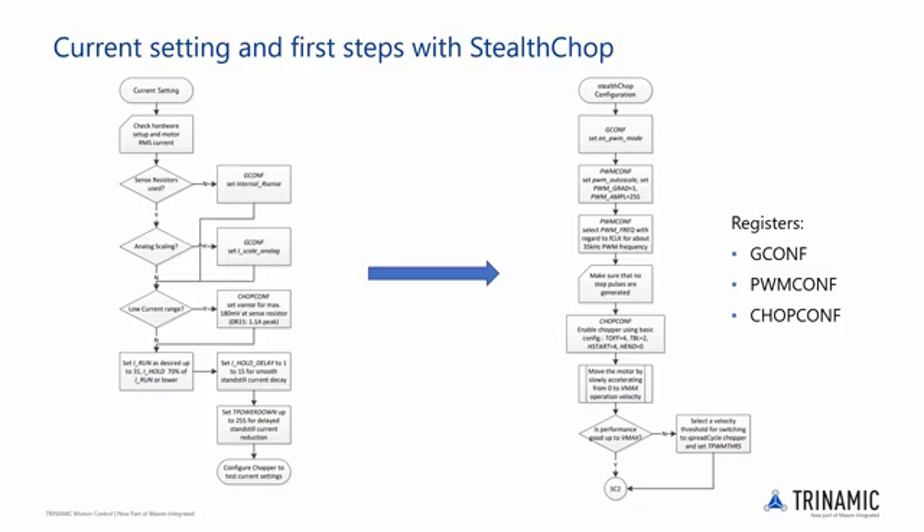Note that at the end of the Stealthchop flowchart there is an option to switch to spread cycle from Stealthchop at a certain velocity threshold. Spread cycle is a cycle-by-cycle chopper mode which offers smooth operation at higher velocities but is not as silent or smooth as Stealthchop at lower velocities. The need for switching to spread cycle at higher velocities is application and motor specific, which is beyond the scope of this video.